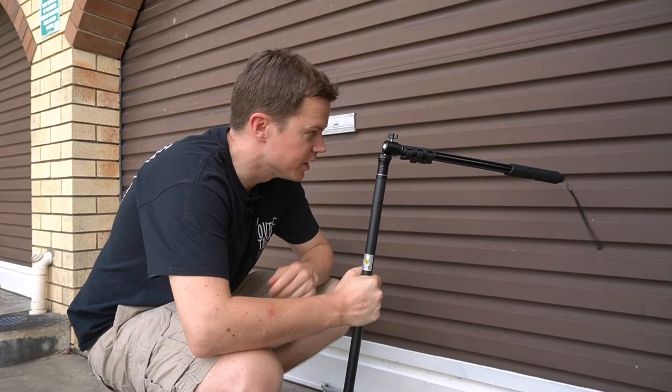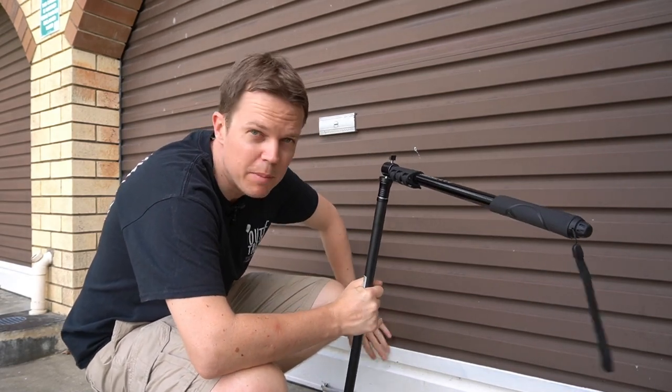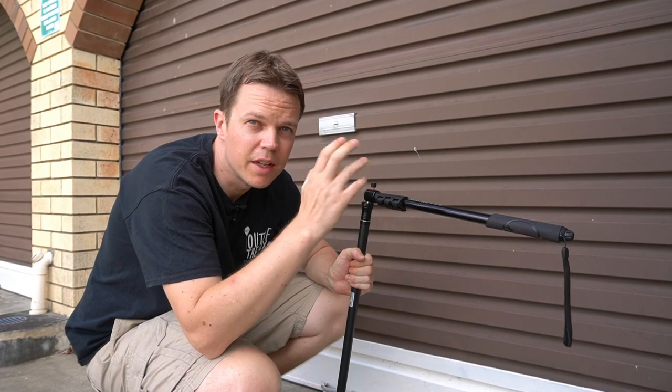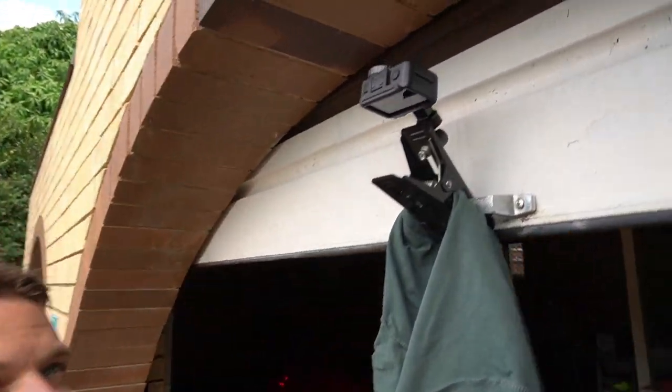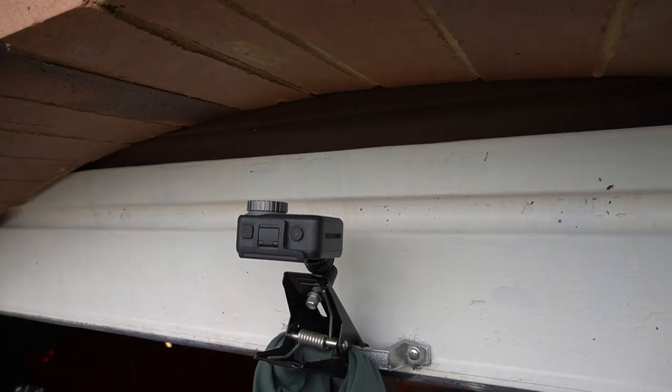The next scene requires a little bit of creativity with this garage door. I'm going to try and strap the camera to the garage door so it looks like the camera has been raised up with the door. I clamped it on to get a decent shot of the garage — I got a little bit close. What do you think of that?